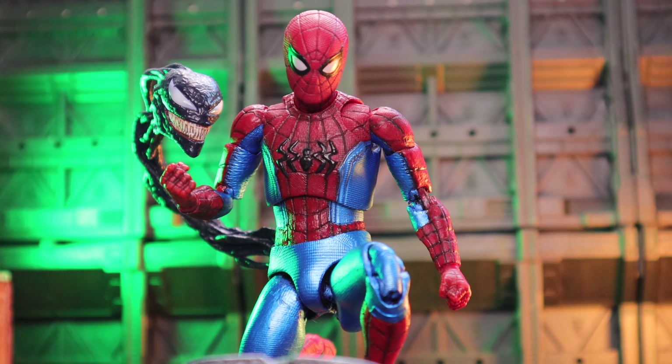And here we have the extra loose Venom head piece that Venom comes with — as you can see it fits really nice with this Spider-Man. Build-up man, hype for the future. Since Spidey doesn't have friends anymore, I really hope we see him bond with Venom and after that becomes a little bit darker and darker. That would be really great.